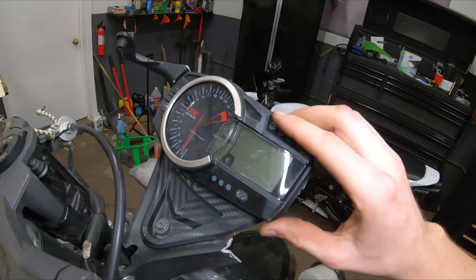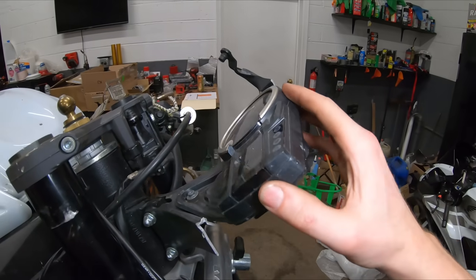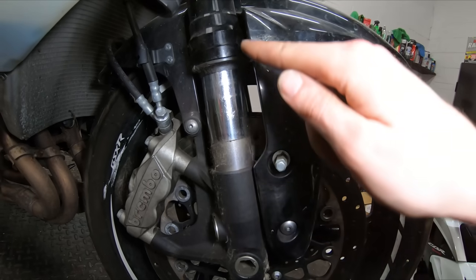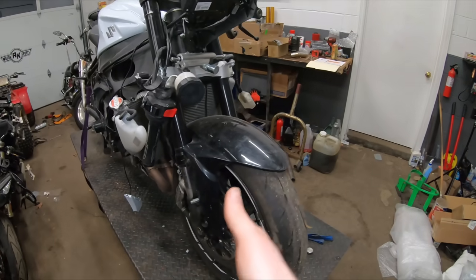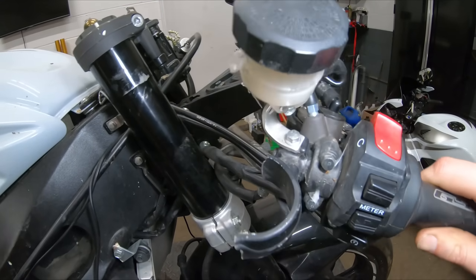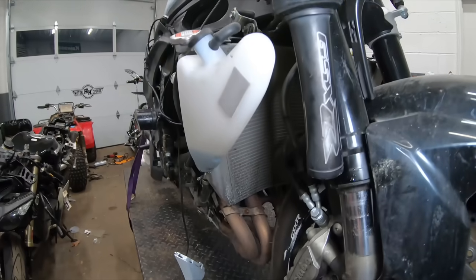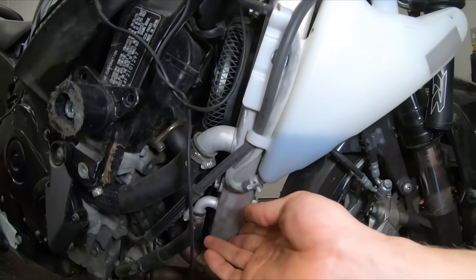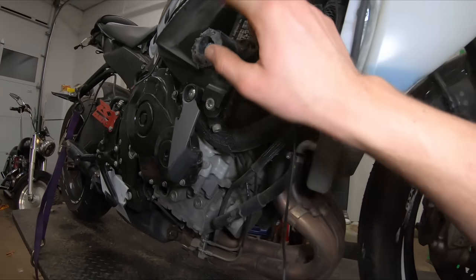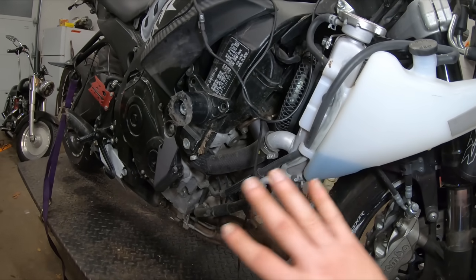Our gauge cluster looks pretty good — still usable, though there are a couple tabs broken on the back. I believe I do have a new housing we can replace it with. Our front forks are bent, and I did know that going into the purchase. The wheel is a bit crooked, so I do have a new set of front forks for this bike. The clip-on is broken too, so I need a new one. The radiator looks pretty good, and we've got a frame slider here that took the brunt of the force — it did its job protecting major components on this side.